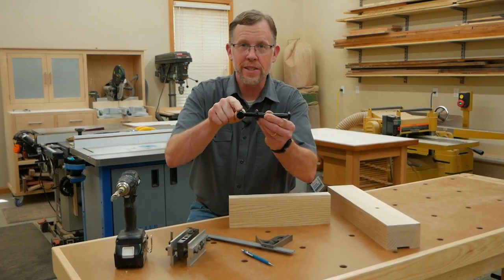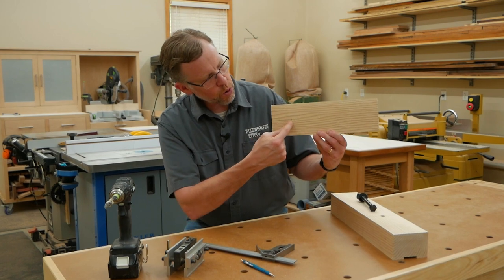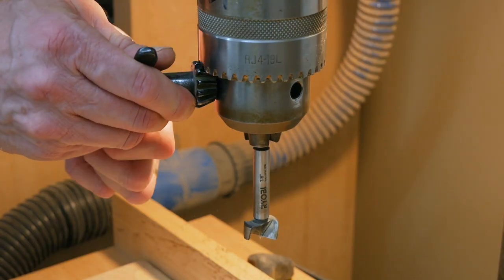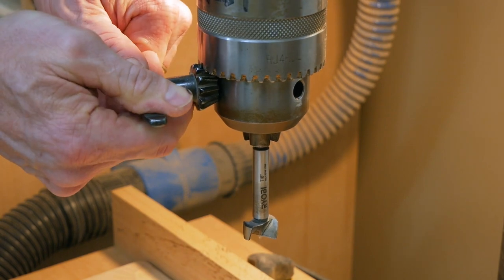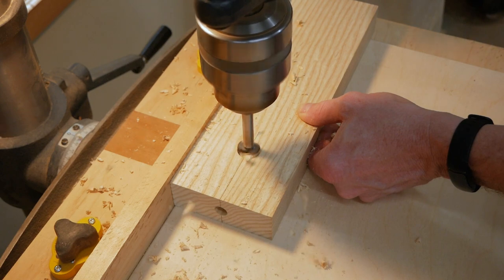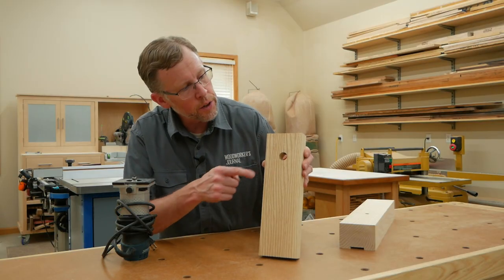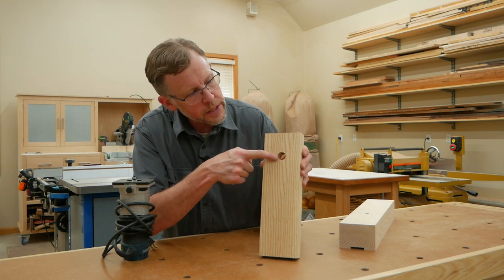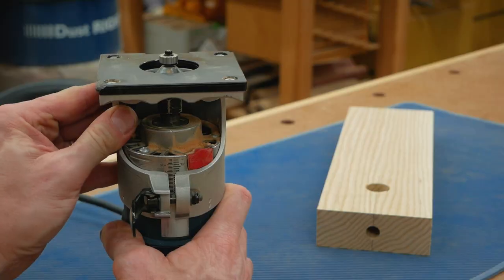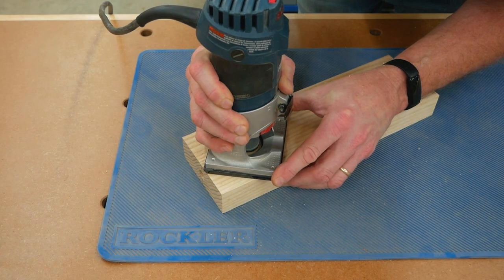Now it's time for the cross dowel hole. The center point for that is 2¼ inches in from the end of the stretcher we just drilled. I'll drill the dowel hole with a 7⁄8-inch diameter Forstner bit in my drill press to make sure the cross dowel hole passes straight through the thickness of the stretcher. I think these cross dowel joints look nicer when the rims of the cross dowel holes have little chamfers to clean up any tear-out during drilling, and that's easy to do with a chamfering bit set for a shallow cut and a quick pass with the router.